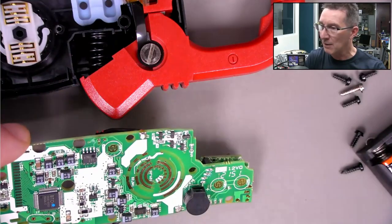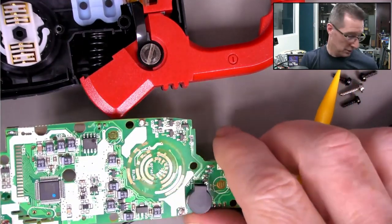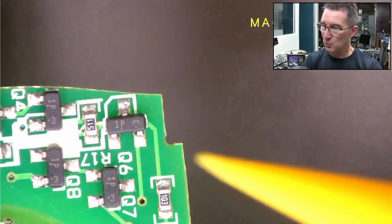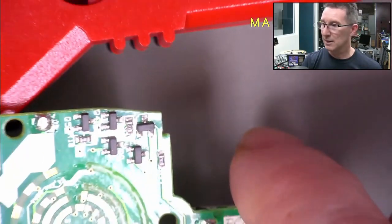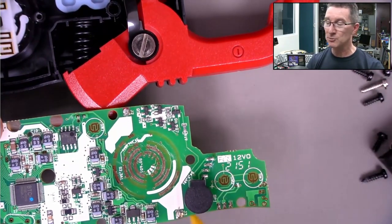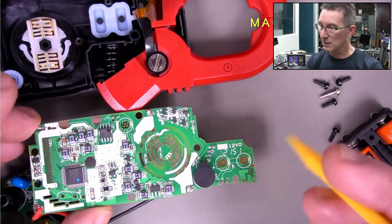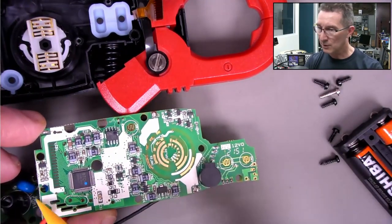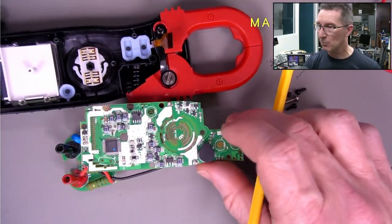That corner shape is because the routing bit came in at that diameter. That's how they do curvy shapes - you just specify it and they route it with a routing bit. It was panelized - that's where the mouse bites come from. They'd be panelizing it to make more than one at a time.